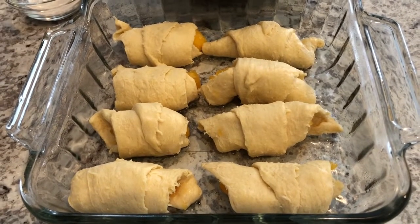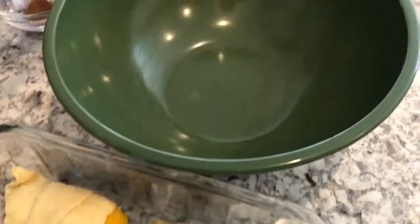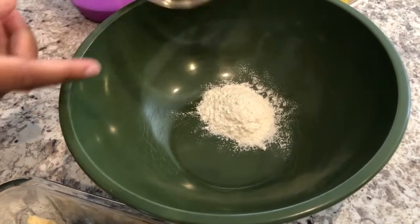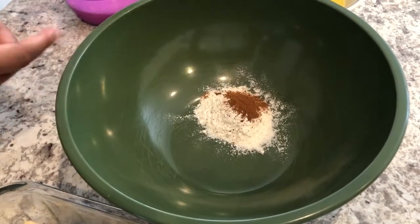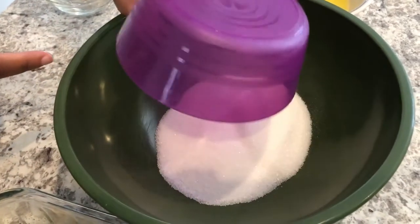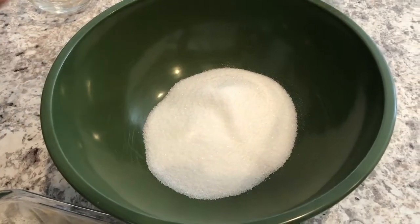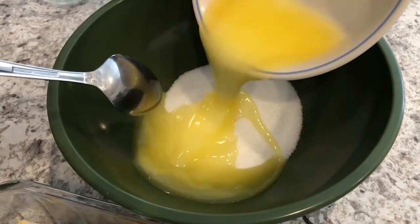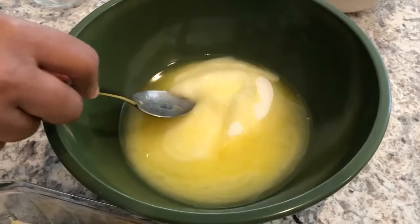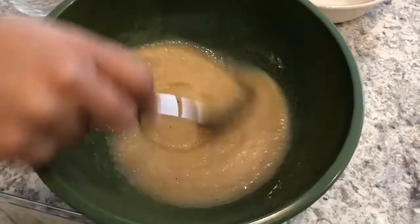In my bowl I'm going to combine the rest of the ingredients — I have some flour, some cinnamon and nutmeg, and some sugar. By the way, I'll make sure to add the recipe in the description box so you guys can see it. Then I'm going to add my melted butter and give this a good stir.